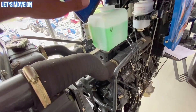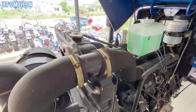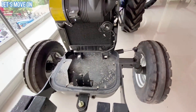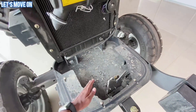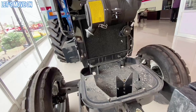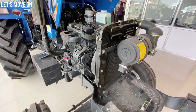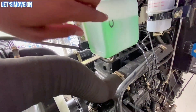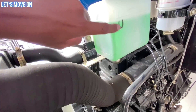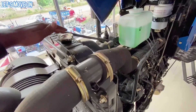इसके Cooling System में Coolant Reserve Wire के साथ Water Cooled सिस्टम देखने को मिलता है। Radiator की बनावट इस तरह की है कि यहाँ खाली जगह दी हुई है जिससे Radiator तक हवा आसानी से पहुँचती है और Engine को ठंडा रखने में मदद करती है। Coolant Reserve Wire में Maximum और Minimum की Lining दी हुई है, जिससे आप Cap खोले बिना ही Level चेक कर सकते हैं।